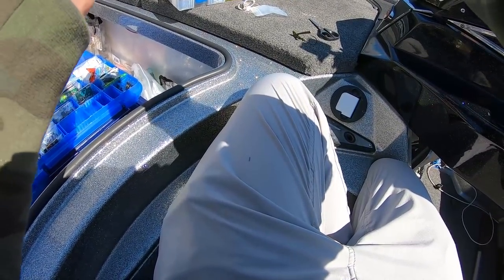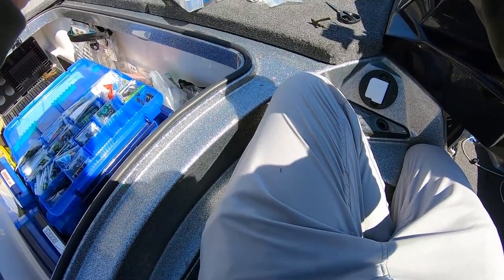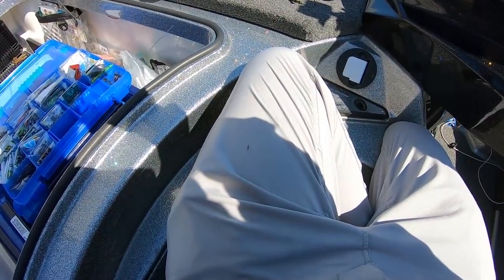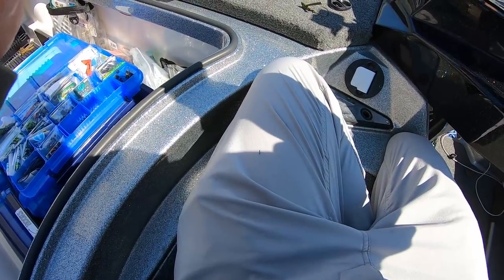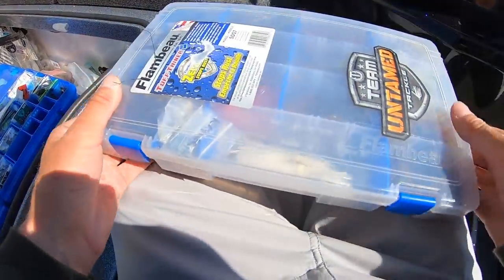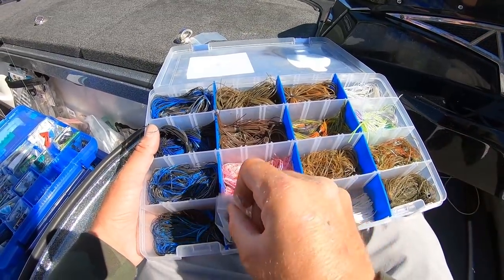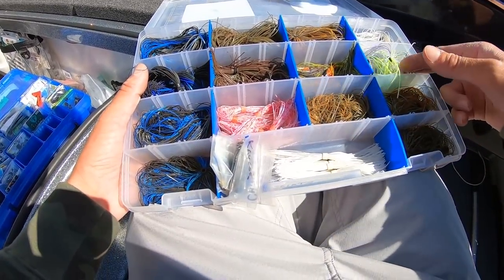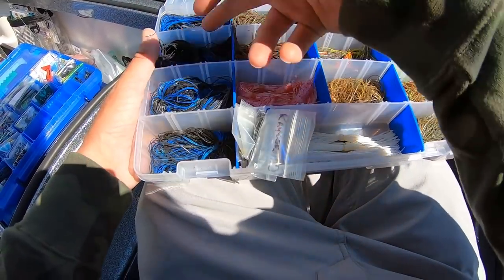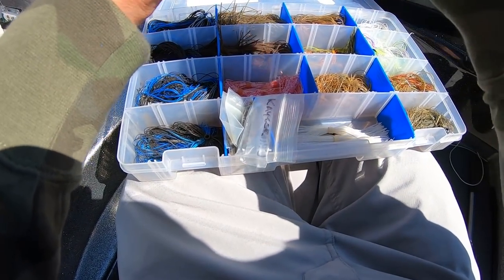I just tie a regular Palomar knot. This is 50 pound Sunline X-Plasma braid — no problems with it yet. Love this braid, it's one of my favorites I've ever used. Got it tied up, cut my little tag end. Then another thing I keep is a box of skirts in the main colors I throw. I normally stick with a lot of the traditionals — black and blues, green pumpkins, Bama Crawl, stuff like that. We're just gonna take the little green pumpkin today.